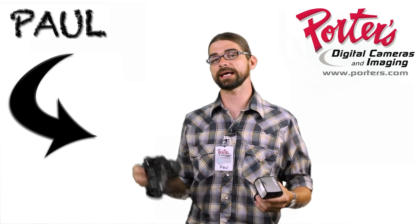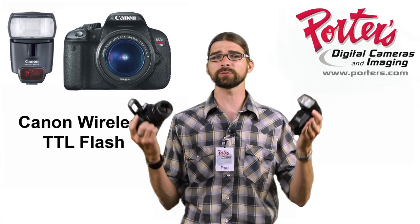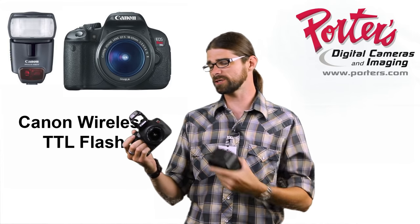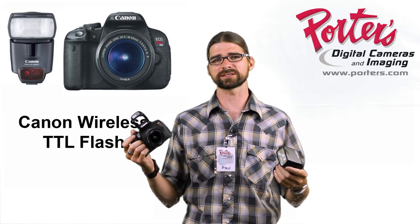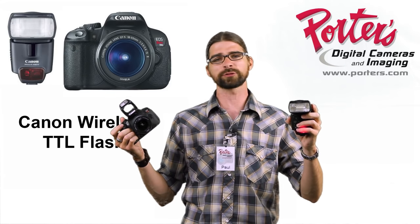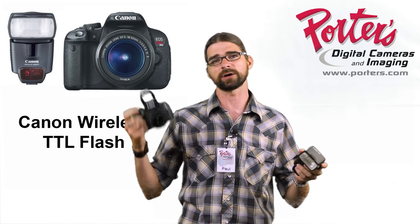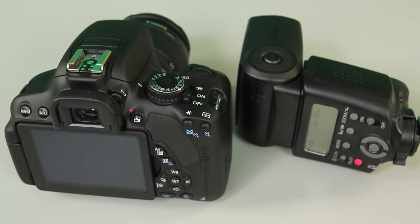Hey guys, Paul Porter's camera. Today we're going to talk about the off-camera wireless TTL flash functionality with Canon products. We're going to use the T4i, also known as the 650D, to fire remotely — this is a 430 EX2 speedlight. You just got to set them up using these simple steps.